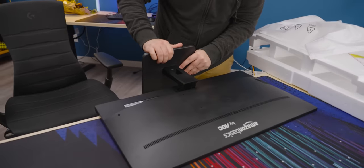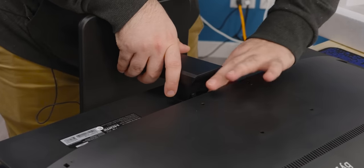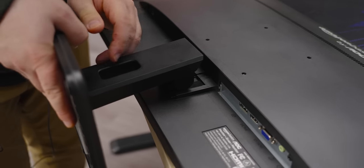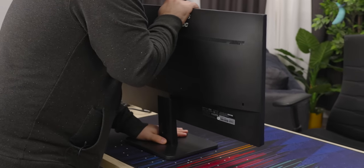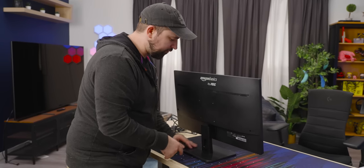One thing I don't really like is the stand is kind of weird to install — actually, that's not bad. It's kind of neat. It's got these little rails and it just slides on up and then locks into place. It's not awful; I've definitely had worse stands. But I would really recommend, if you can, to just go with the VESA mount and put it on an arm instead.